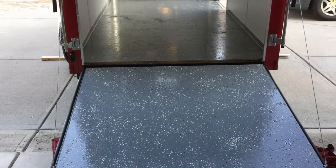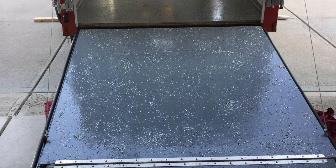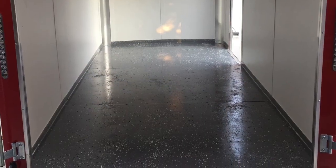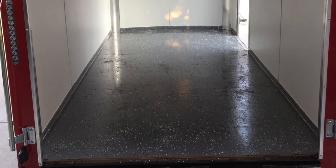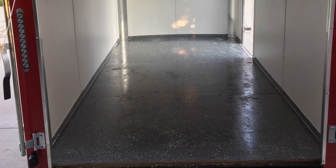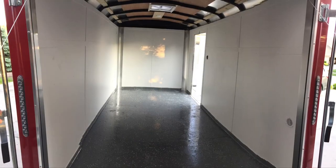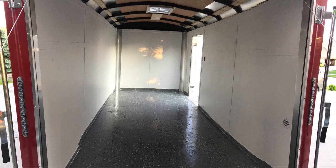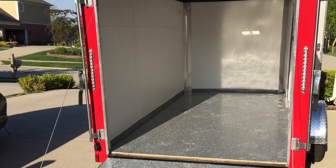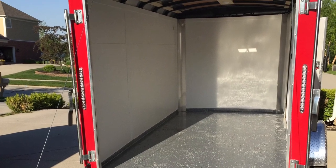The photos just don't do this justice — it is awesome. And now I've had it for over a year and a half, and you can still see the floors are holding up great. The sides, I've been very careful not to touch them, but simple white walls and then the flooring.